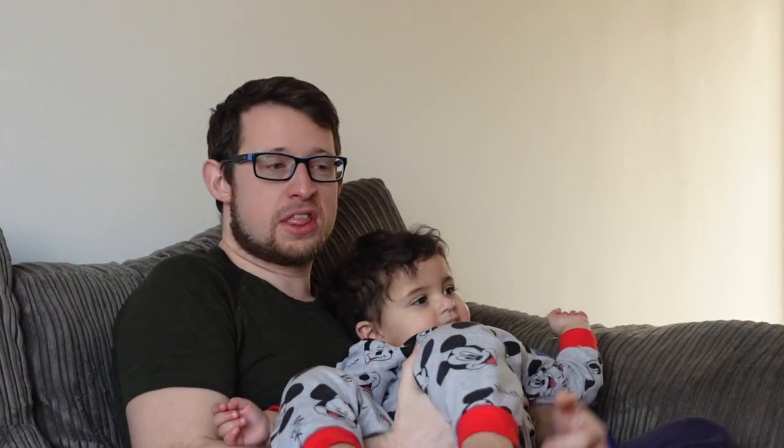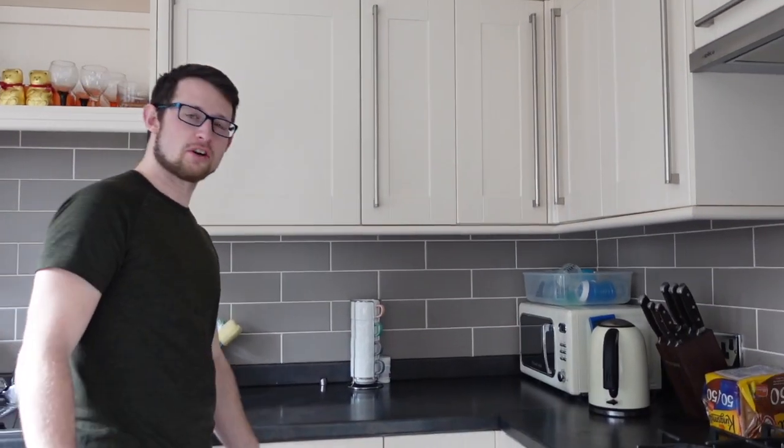I'm gonna show you how I make a good cup of tea. It's not the way that everybody makes one — some people get funny about putting the milk in first or not. I don't care. I'm gonna show you how I make it. The great thing about being married to an Indian woman is I also get to make cups of chai, because it's a lot tastier and nicer than a standard cup of tea in my opinion.